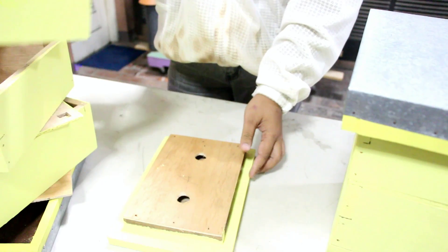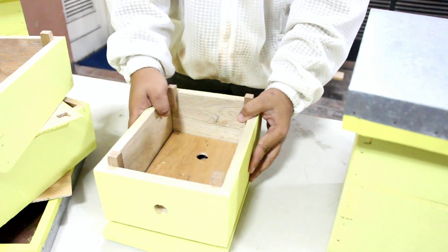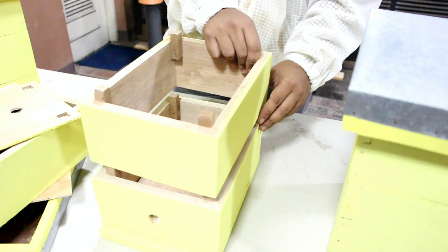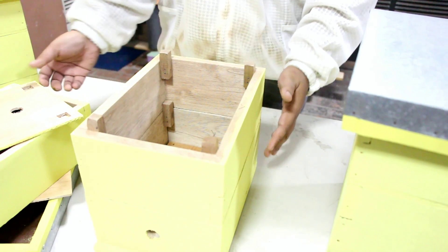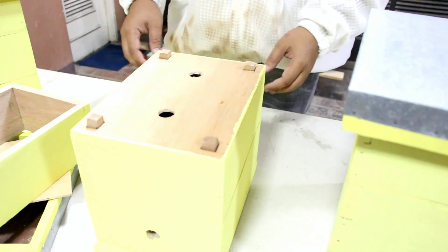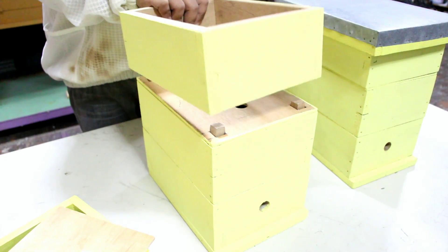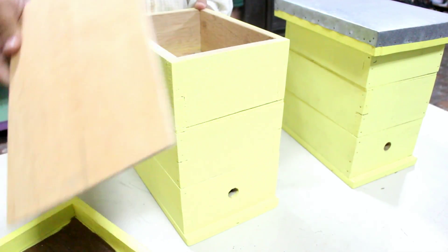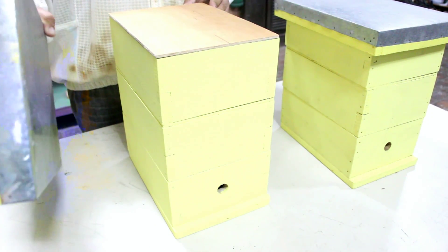So let's assemble our hive. Get the bottom board, then our hive body, our super, our excluder, followed by our honey super, then our crown board, then our top cover.